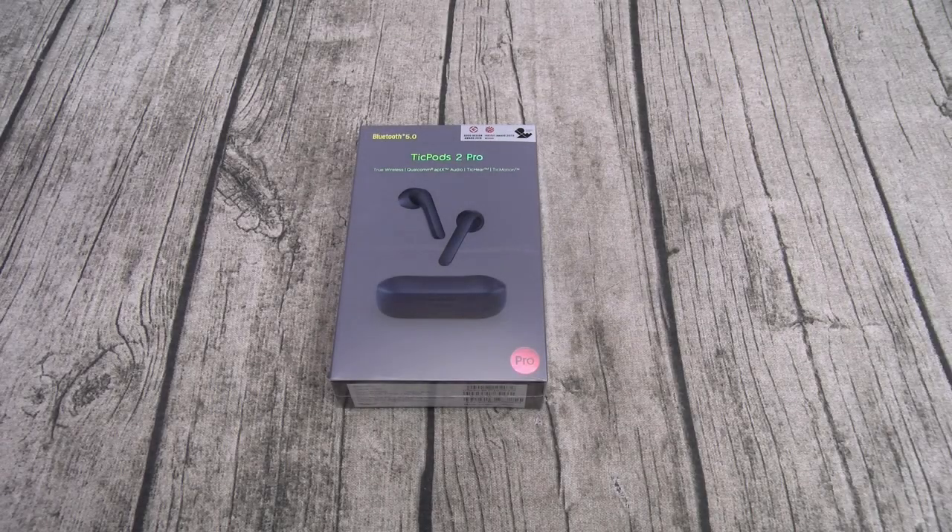What's up everybody, it's your boy Floss back again with another video. Today we're going to take a look at the TickPods 2 Pro. You can pick these up from their official website — I'll throw the link up in the description. The price on these is $125. They come in three different colors: navy, ice, and blossom, so that's basically blue, white, and pink.